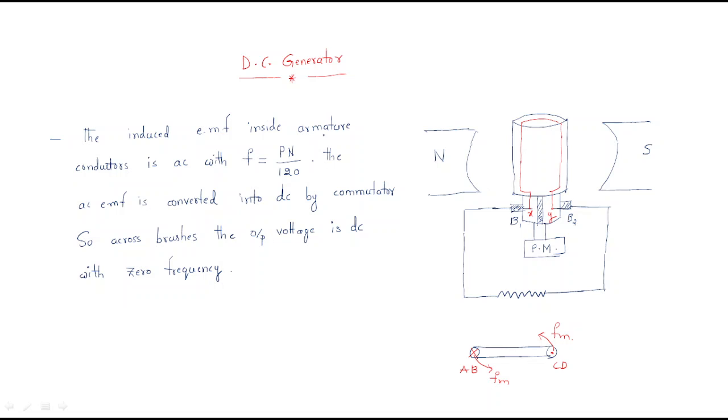In this session we will discuss the working of the DC generator. This is a single-loop DC generator. Normally any machine has a number of armature conductors, but we will consider only the single loop to understand how it operates.